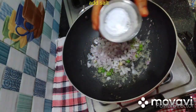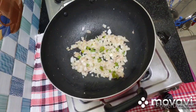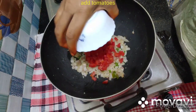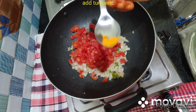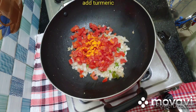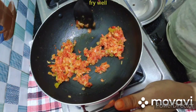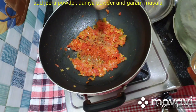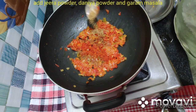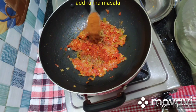Add 2 teaspoons of onion to the pan, then add 2 teaspoons of tomato and some more onions. Add jeera powder, garam masala, and rajma masala to the pan.